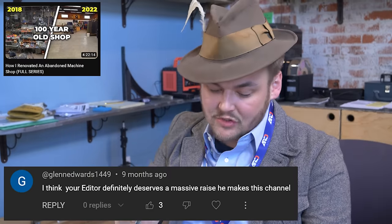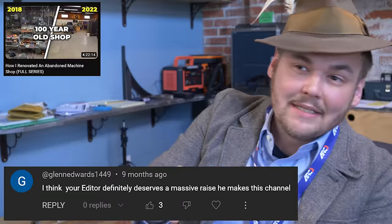I think your editor definitely deserves a massive raise as he makes the channel.